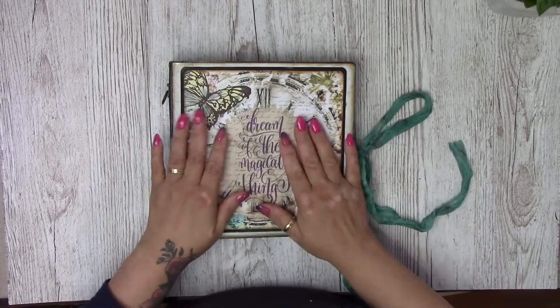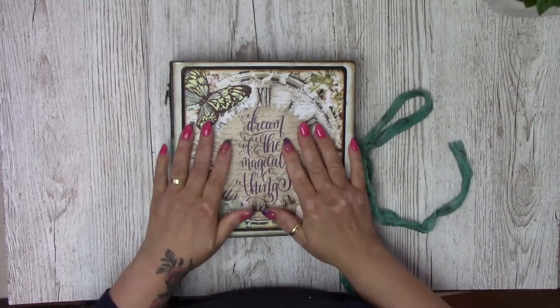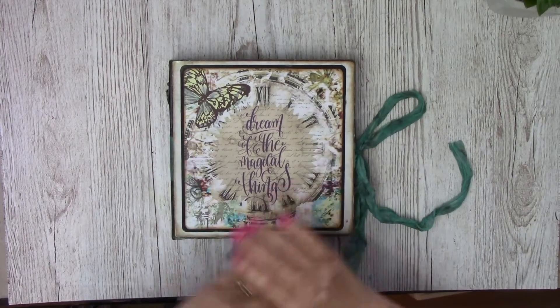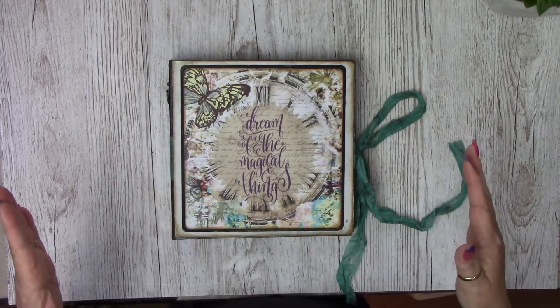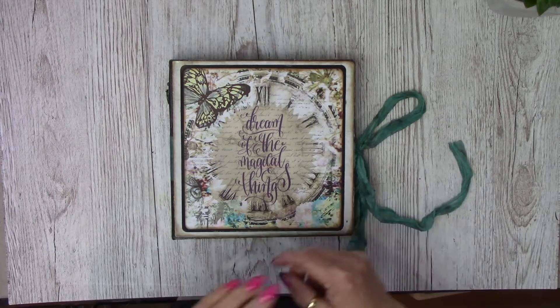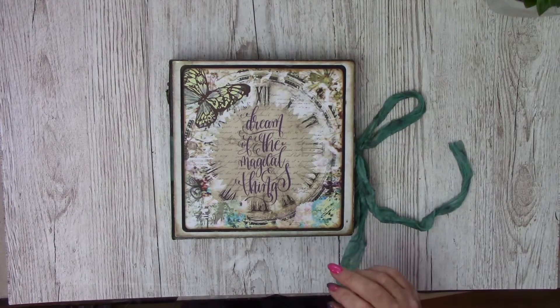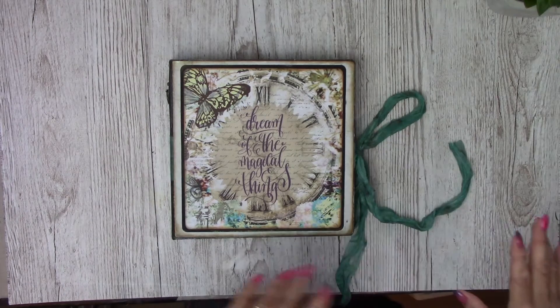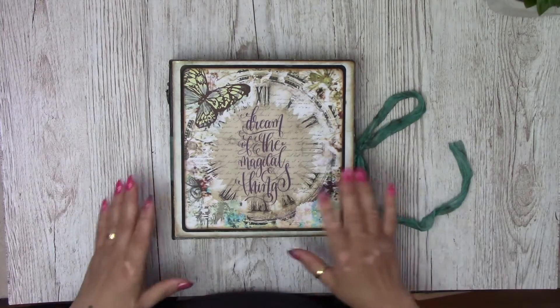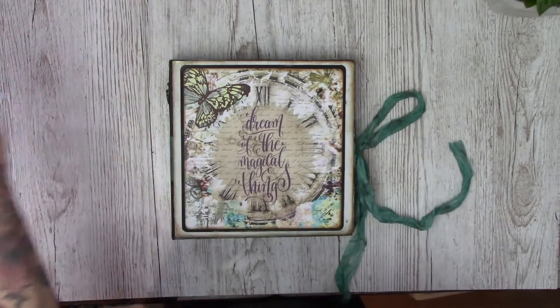I've done an 8x8 album and I have to say I have loved doing this album, I really have. I like the size actually — it is right up my street, so look out for more of these bigger albums in the coming months. Let's get on with the outside book.